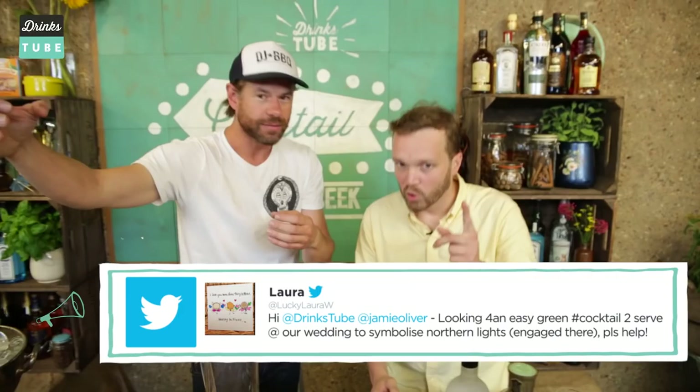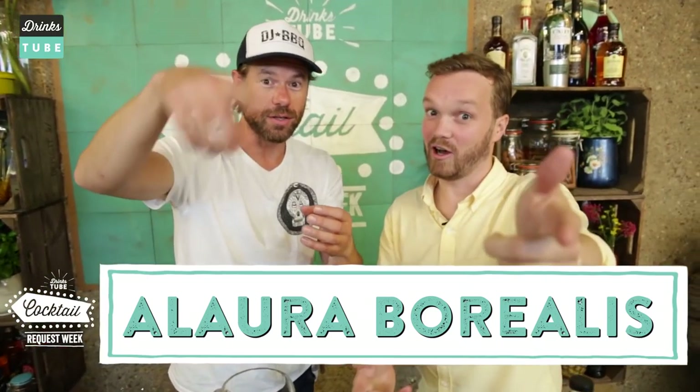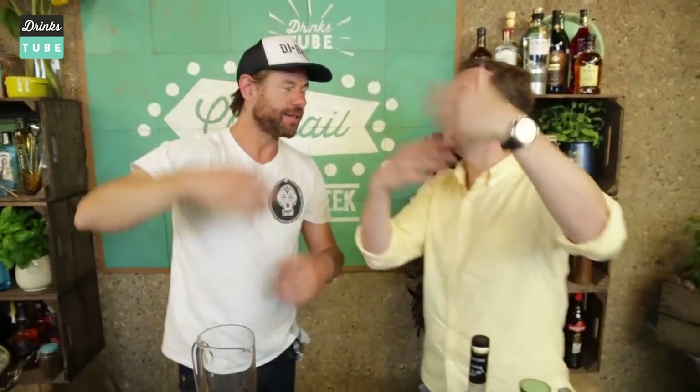So Richard, what are you creating? We've called it... a Laura Borealis. Her name's Laura — Laura Borealis. I thought that was quite sharp.